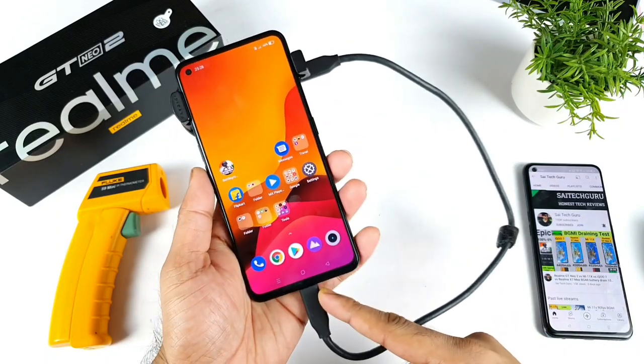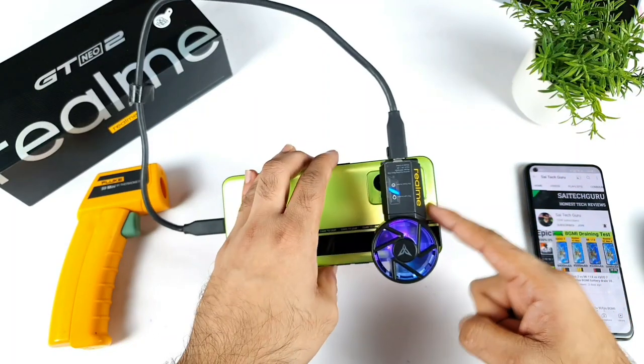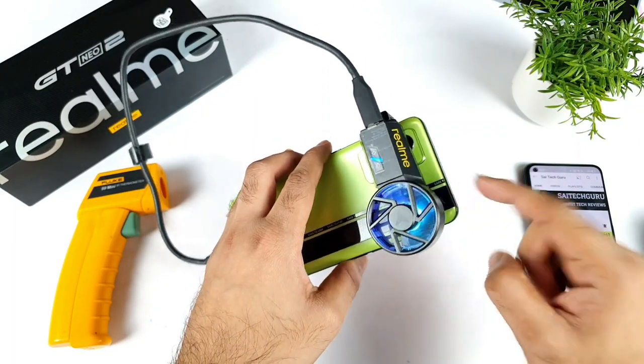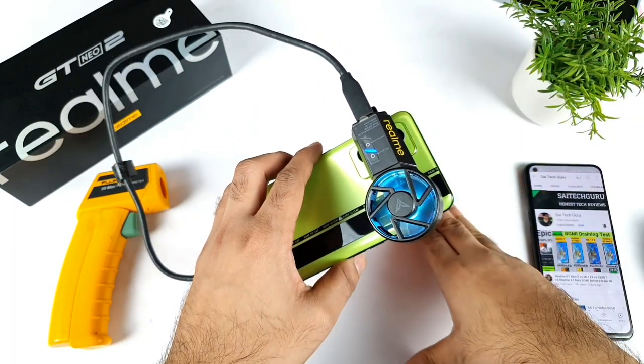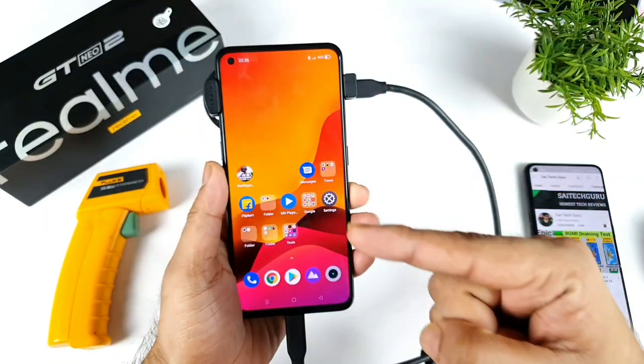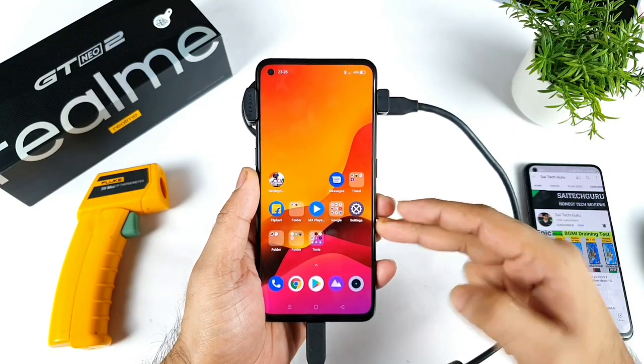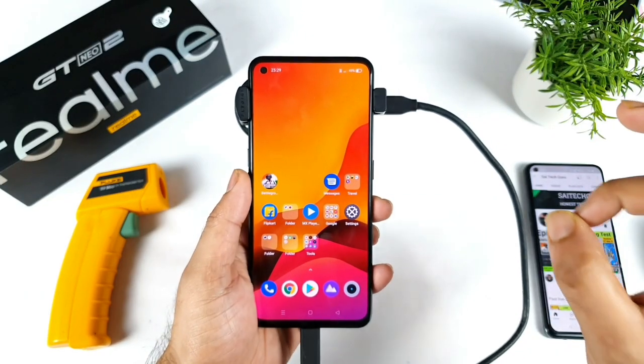Right now, as you can see, this is exactly the Type-C to Type-C cable connected to the Realme cooling clip, which is currently powering from the smartphone. Let's see under this extreme level of testing how much AnTuTu Benchmark score the Realme GT Neo 2 can actually score — it has the Snapdragon 870 chipset processor, so this is going to be really very interesting.